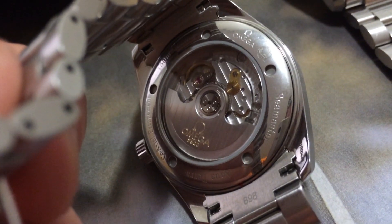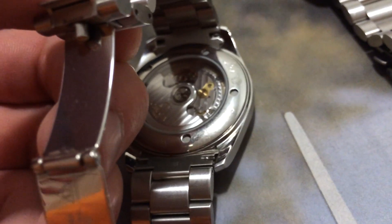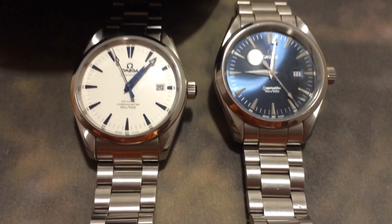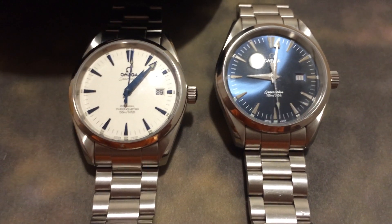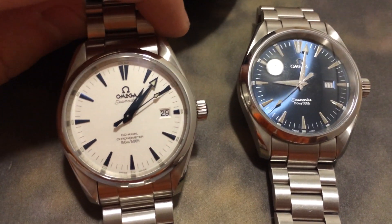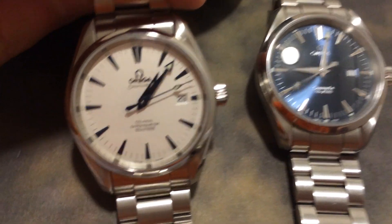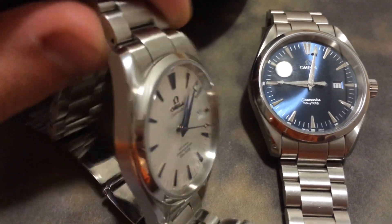You can see it says Seamaster Aqua Terra, coaxial escapement, Omega, 20 millimeter lugs. Just for comparison, this is a watch of pretty much the same generation — I don't know the reference off the top of my head but it's just a quartz. It is honestly a completely different watch. I think this is easily twice the watch of that one, because there's just something about the second hand moving about six times per second.